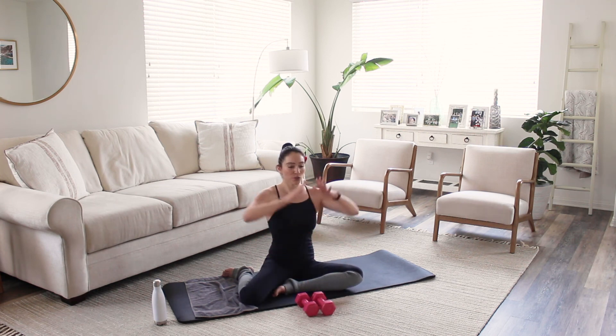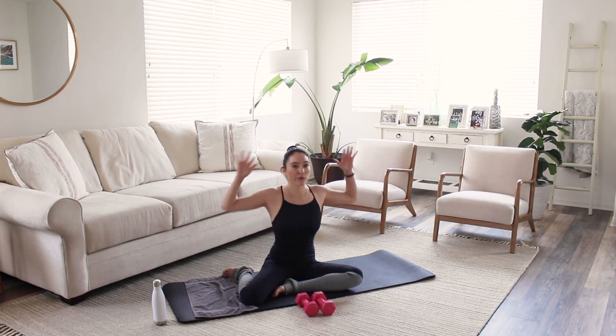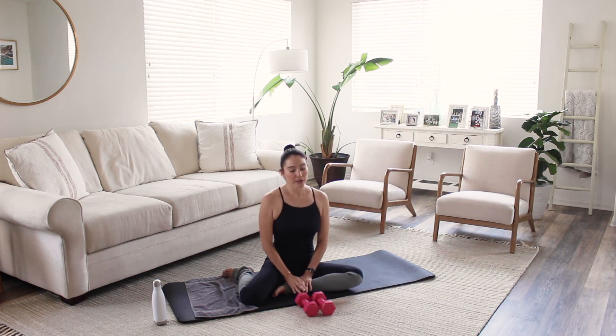Let's go ahead and just roll out our shoulders — a quick little roll out. Rolling them back and rolling them forward. Let's go ahead and roll our head all the way around — take this slow. And let's go the opposite direction.